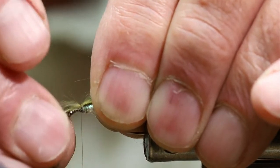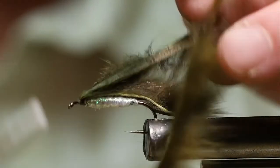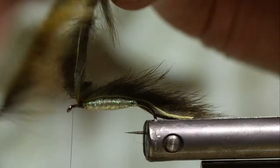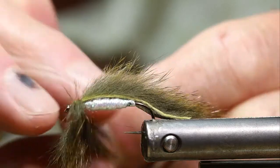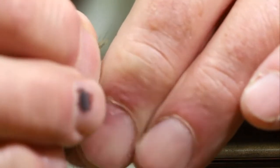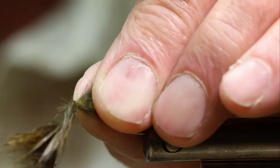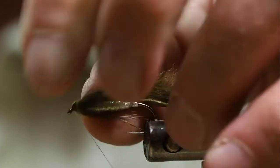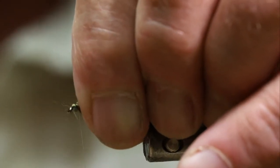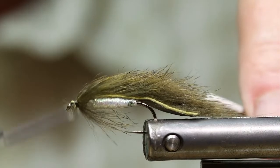With my magic thread I'm going to wrap that in pretty well, then advance my thread up behind the eye. Then I'm going to do one wrap with the squirrel around the head — it kind of gives it a gilt-looking form. Separate the hair again and tie that in, trim off the excess. I'm going to build a small head on the fly, then whip finish at the head and move back to the back end of the fly to finish tying it in.